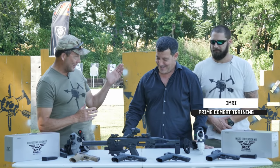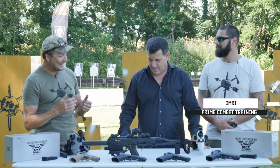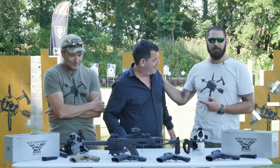I love this thing, and I want to win all of you over too. The way I do that is by bringing in subject matter experts. I hit up Emory from Prime Combat Training — you guys know Emory — and Emory decided to go straight to the top.